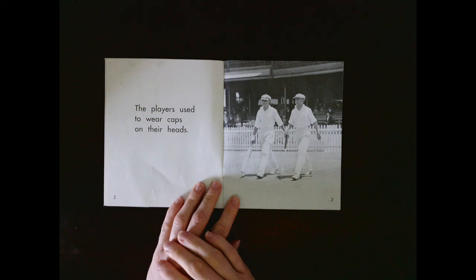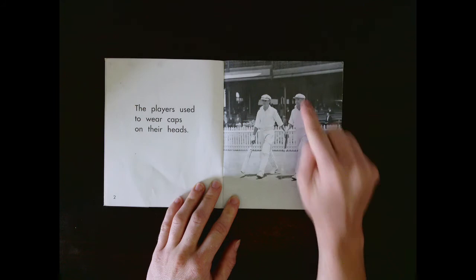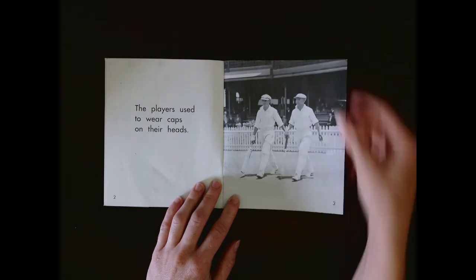What are these men wearing? We've got shin pads, hats on their heads or caps, gloves. We've got bats too. They're dressed in fully white.